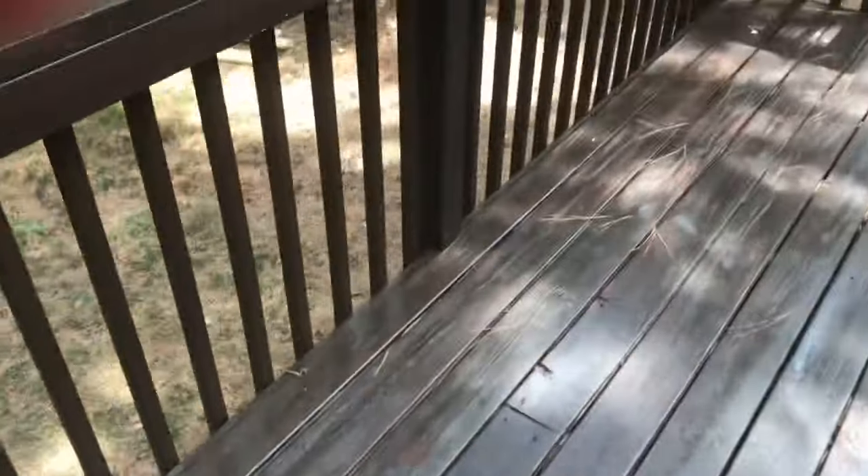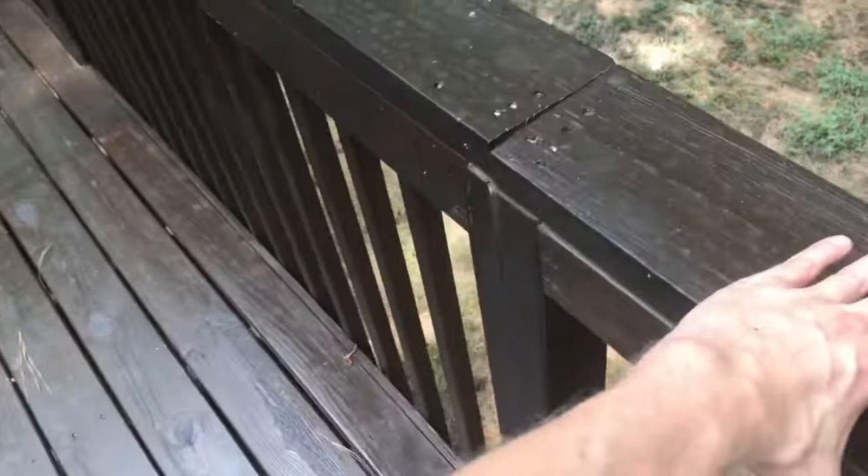This problem is typically a result of unsecured railing posts. Decks are one of the places where construction crews work fast and cut corners, and railing attachment is a thing that they frequently shortcut.